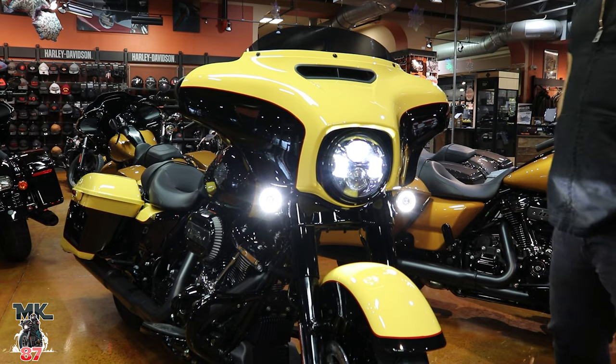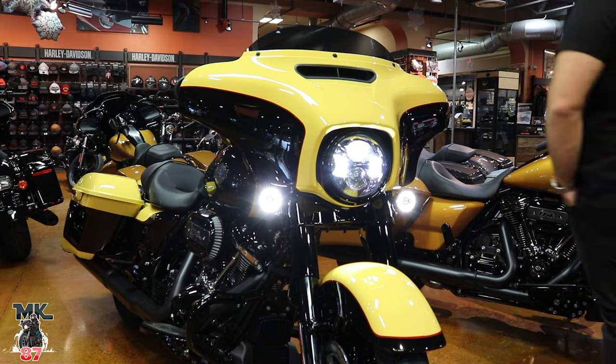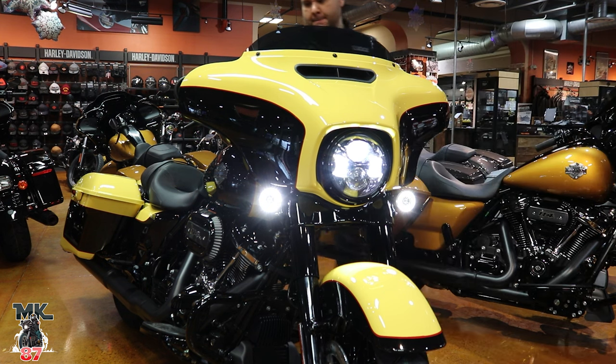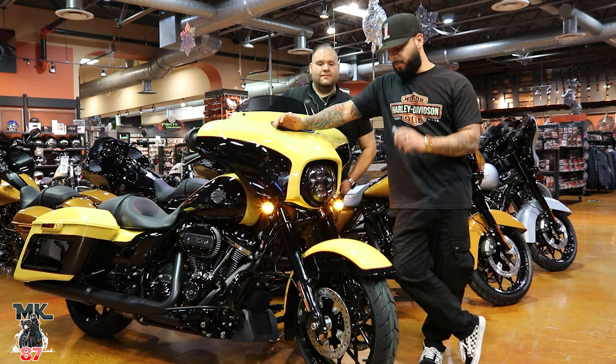The LED turn signals make such a big difference — you can see just how bright it is and it gives the bike a really good look. They put the Daymaker headlight on high beam as well. Then the turn signals cancel out automatically. Now let's talk about the most important thing — price point.